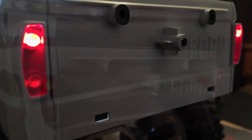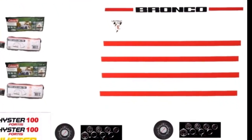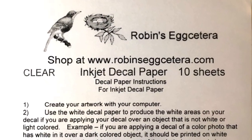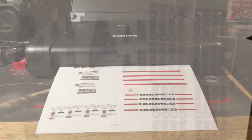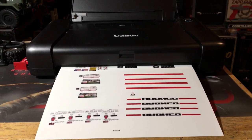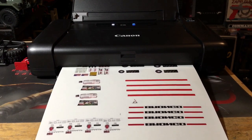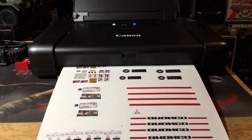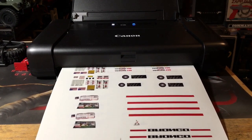The tail lights are the same — 1.8 millimeter LEDs. Then I used some wet slide stickers. I spray painted it white so you can stick them onto the dark surfaces. I use a Canon printer and it works pretty good. It's a clear sticker sheet, so if you want the white to show up you have to spray paint it white first.